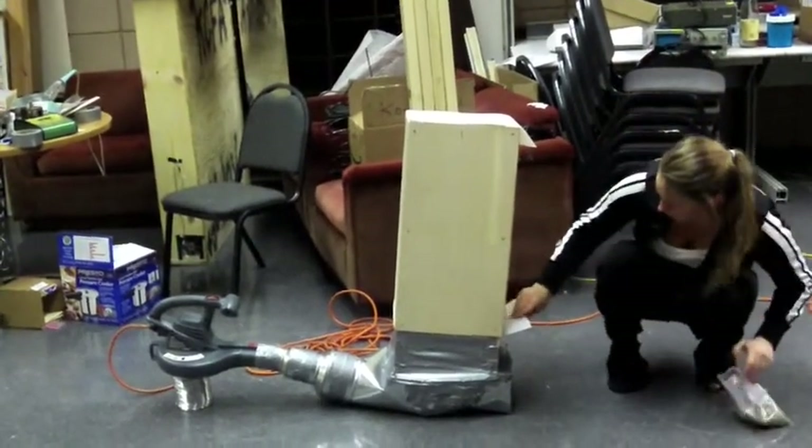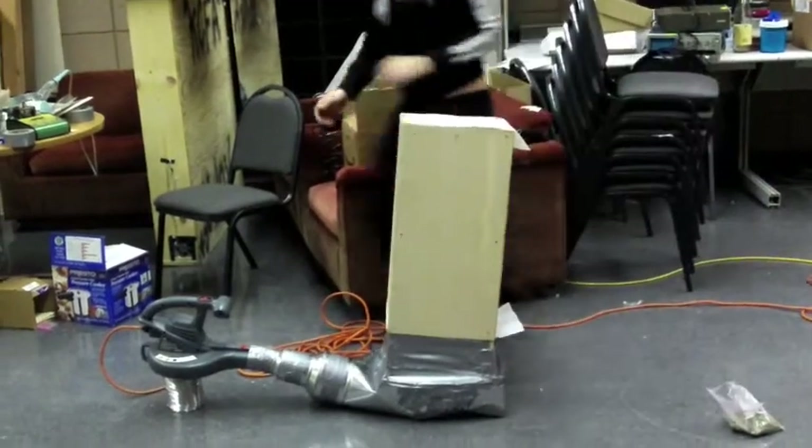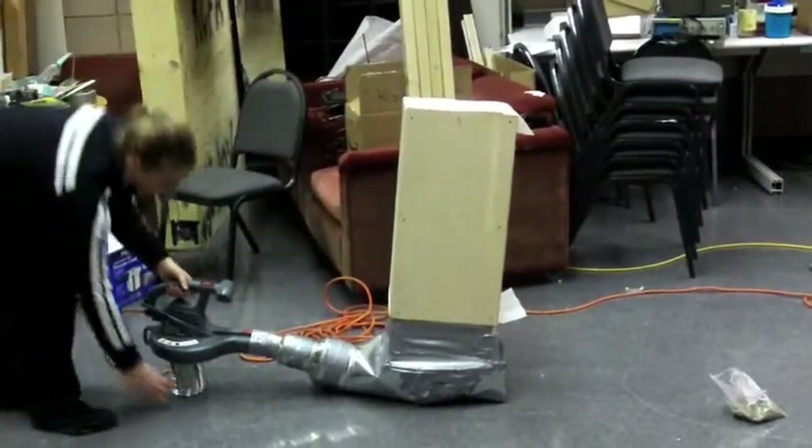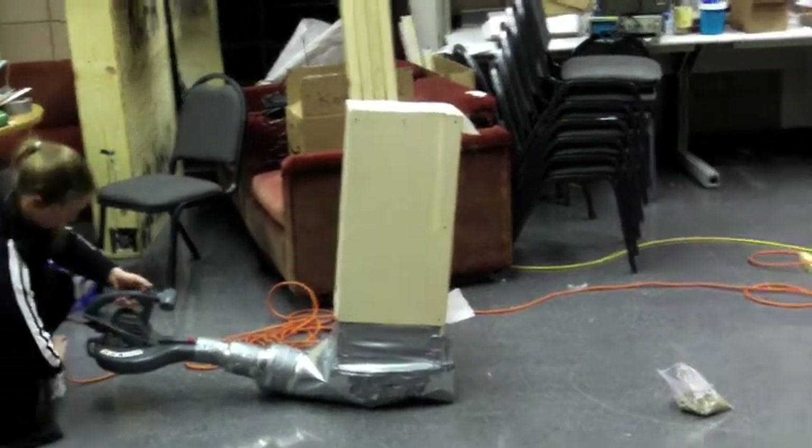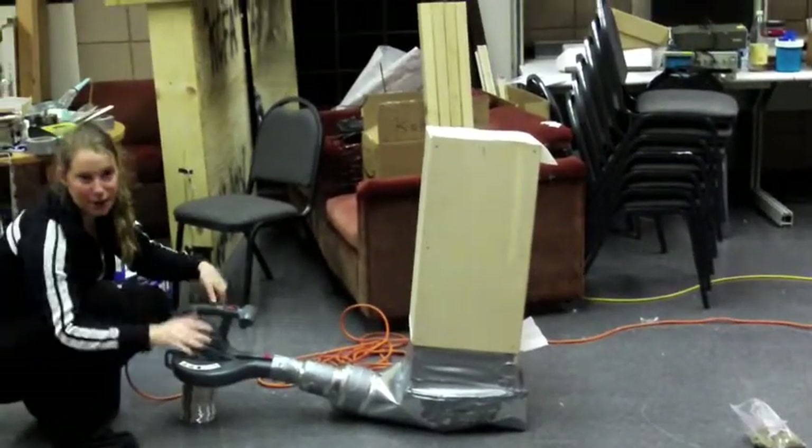And as you can see, there's some mesh down here. And we can turn on the leaf blower. And it sort of jumbles the coffee beans around.